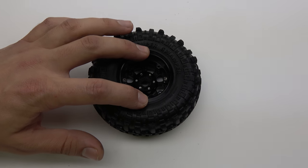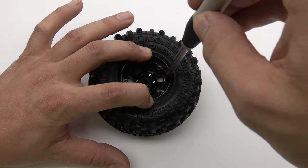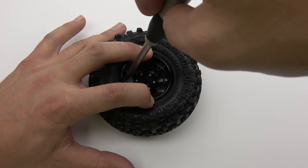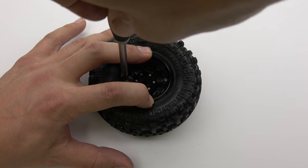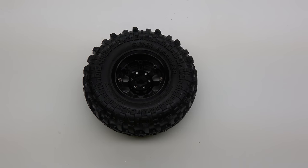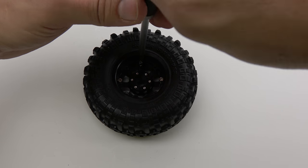Apply firm, even pressure down on your wheel and begin screwing the screws. Only screw a few threads in at this point — this is just to hold the rings together so it is easier to work with. Now insert the rest of your screws and start to thread them.